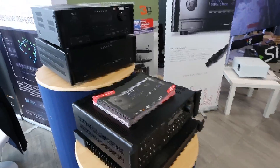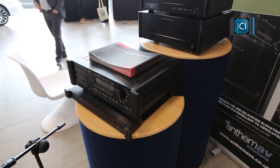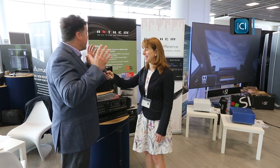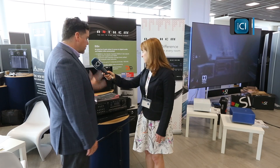So John, tell us about Anthem — what are you showing here? We're showing our latest third-generation receiver from Anthem. We have three models: the 520, the 720, and the 1120. What you see here is our MRX 1120 with 11 channels of amplification. Dolby Atmos is the craze word now, and with 11 channels you don't need to add anything further. The 720 can also do Dolby Atmos by adding a four-channel amplifier to reach 11 channels — it's a seven-channel that can expand to 11.